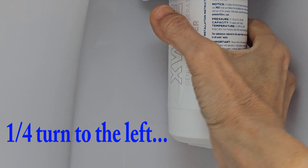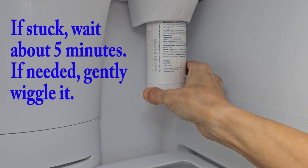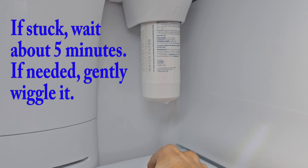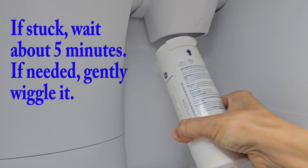Turn this to the left and if it doesn't come out immediately, let it sit for a while. Sometimes there's suction built up. Once it loosens, just pull it down.